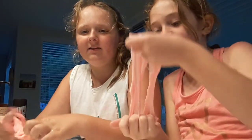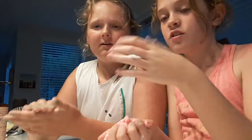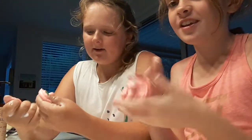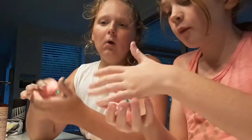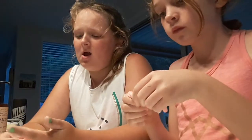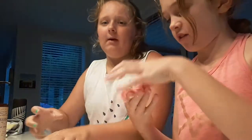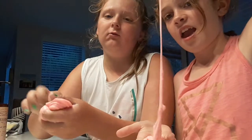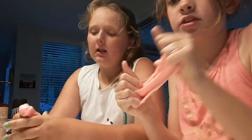Hey guys, welcome to the Tulsa Kids, and today I have a special guest called Stella. Today we're showing you this perfect putty. We had putty but it was so bad — it just ripped. It was so hard, so we put heaps of lotion and water in it, and now it's really stretchy. Look at this — it's perfect, it's awesome!